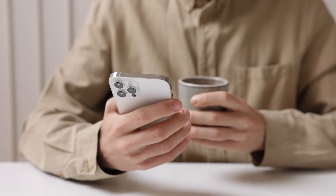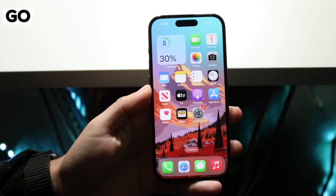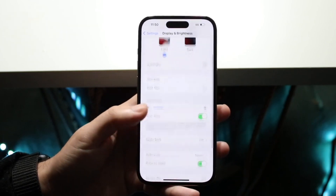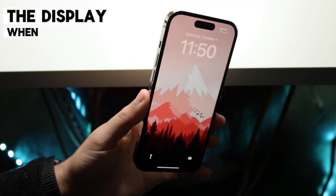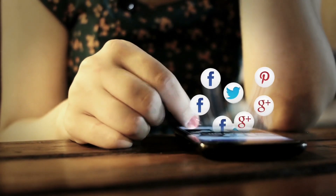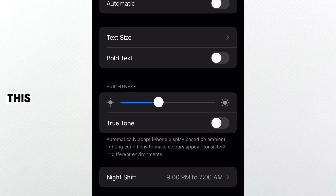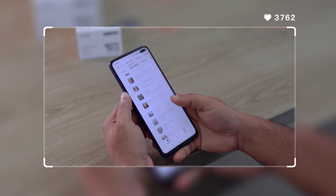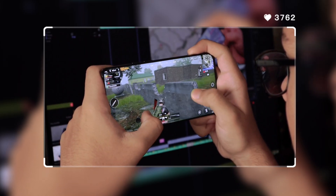Let's kick things off with a setting that seriously enhances the user experience: Raise to Wake. Go to Settings, Display and Brightness, and toggle on Raise to Wake. This feature uses the gyroscope and accelerometer in your iPhone to automatically turn on the display when you pick up your phone — no more fumbling for the power button to check notifications or the time. Another Display and Brightness setting worth enabling is True Tone. This adjusts the screen's color temperature to match the ambient lighting, reducing eye strain and making everything appear more natural.